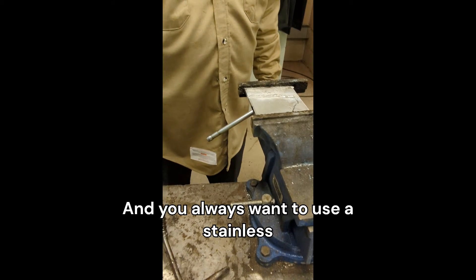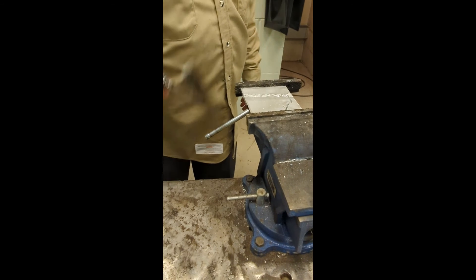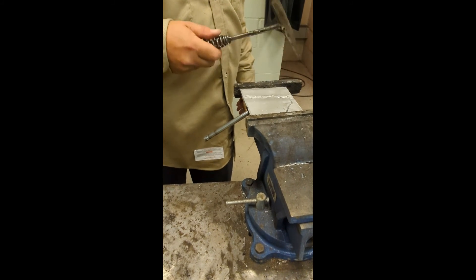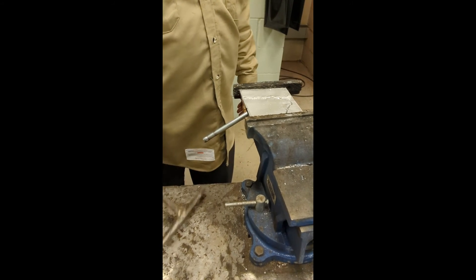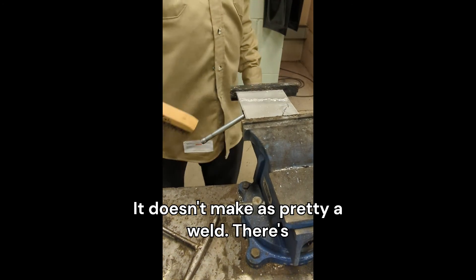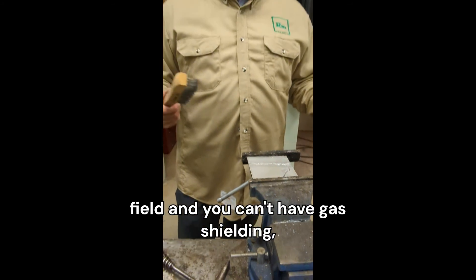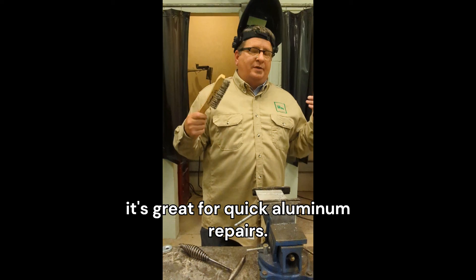You always want to use a stainless steel brush when you're brushing aluminum so you don't get carbon contamination in it. It doesn't make as pretty a weld as a big weld, but when you're out in the field and you can't have gas shielding, it's great for quick aluminum repairs.